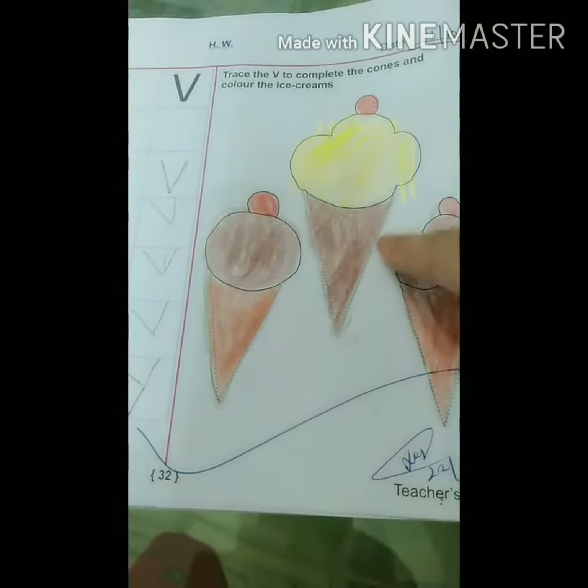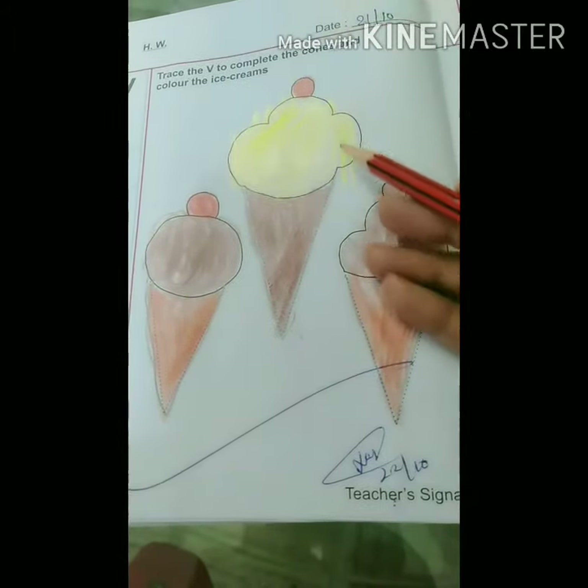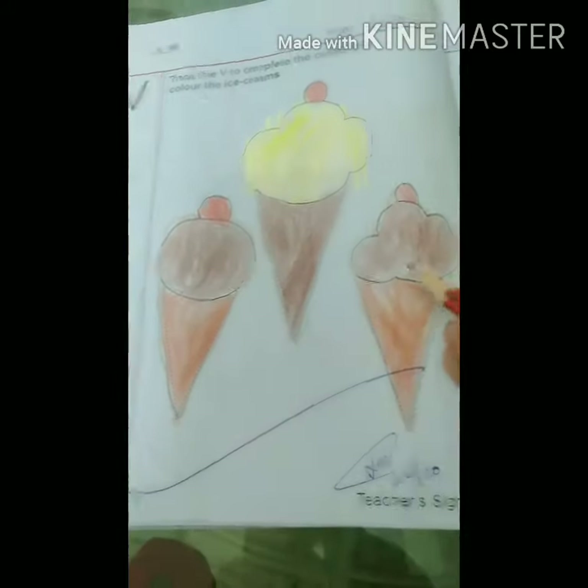You can see, dear children — you have to trace it with your pencil, then color the ice creams. Thank you.